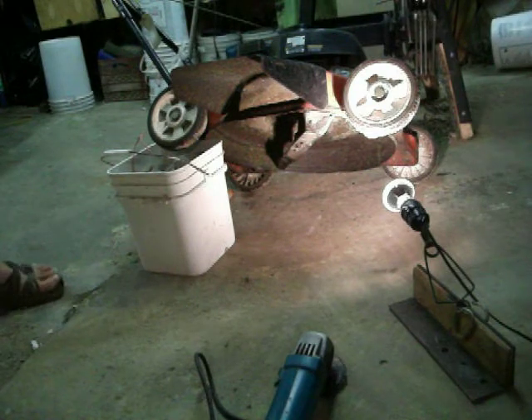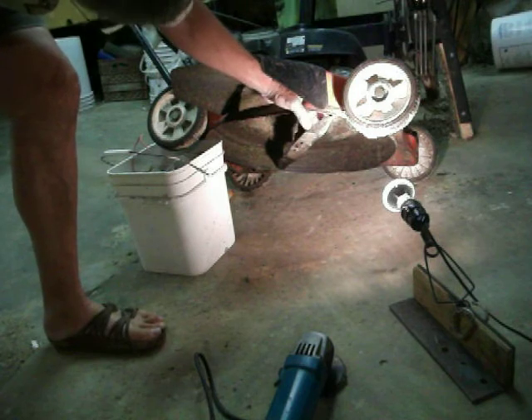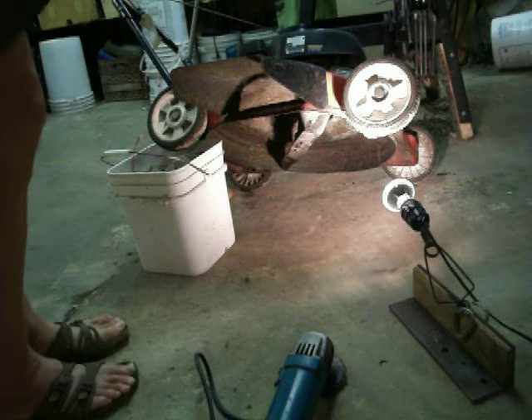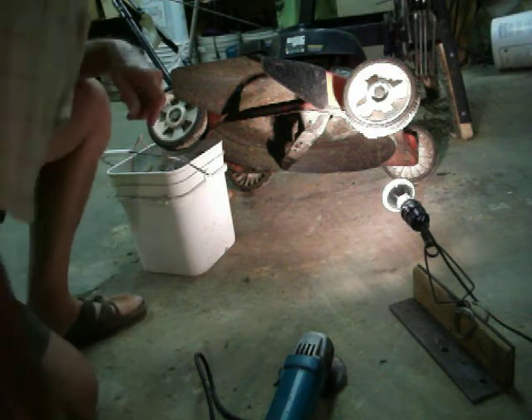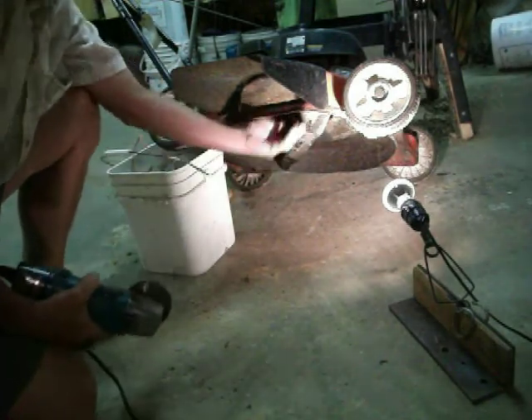If your lawnmower is anywhere near sharp — this one is close to sharp — it still blows out single clips of grass, single bits of grass rather than clumps of wet vegetation. It only takes a very, very short time to reestablish the edge on this thing.